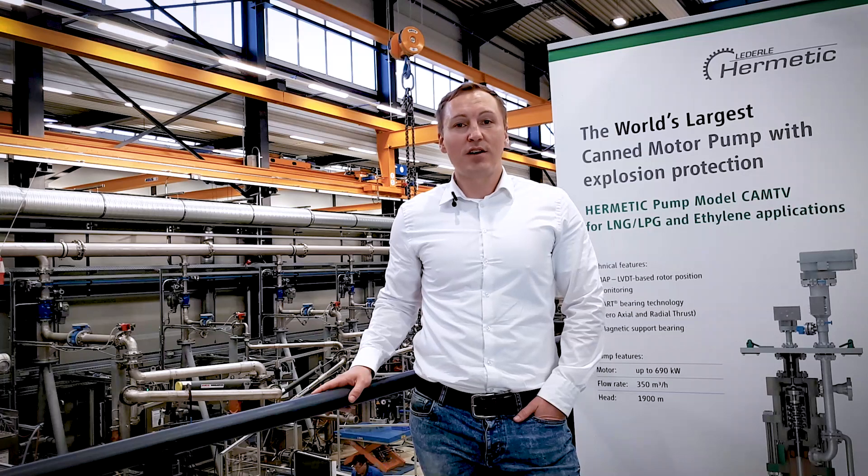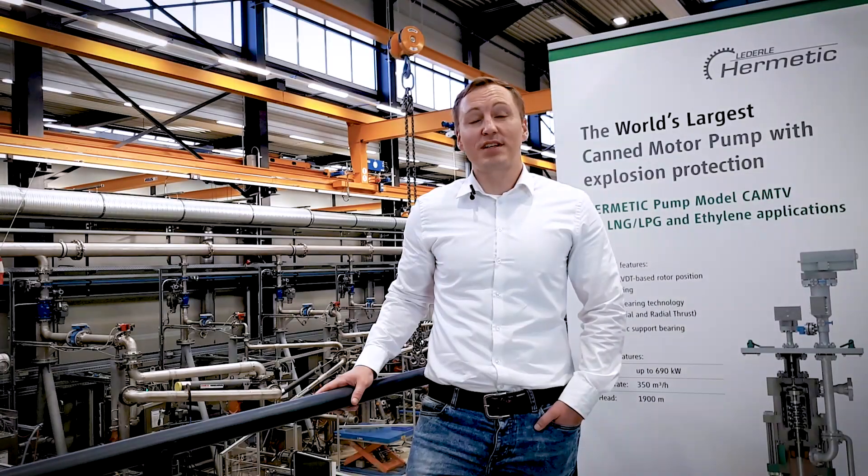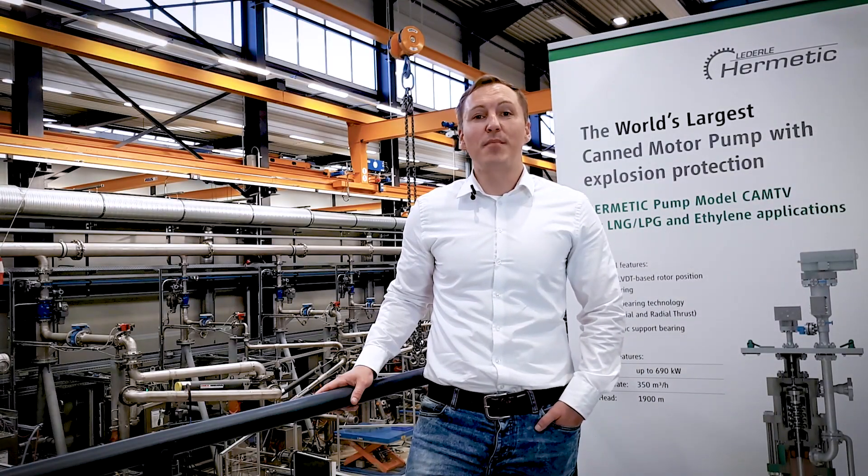Here at Gundelfingen, we manufacture Canned Motor Pumps, where we have a leading position, and also Vacuum Pumps and Mag Drive Pumps. Mr. Boris Sander will explain to you now the Mag Drive Pump.